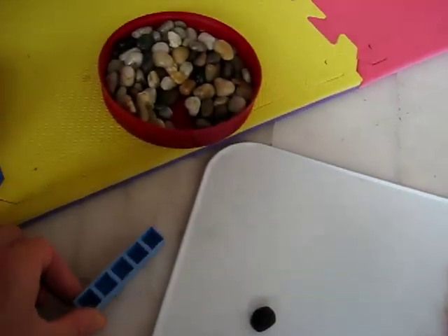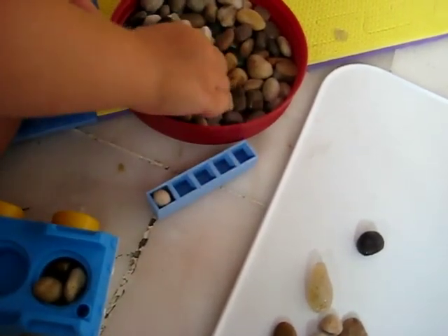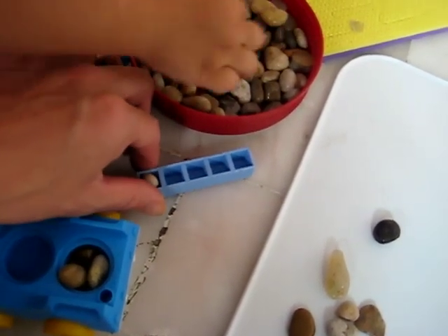Let's put five little rocks. Look, we have to find the small ones to fit in. Count with mommy. Two — oh, it's too big. Okay, find a little one.